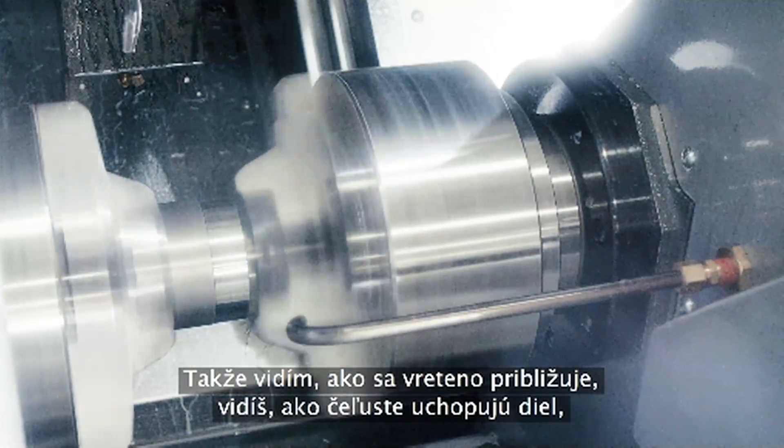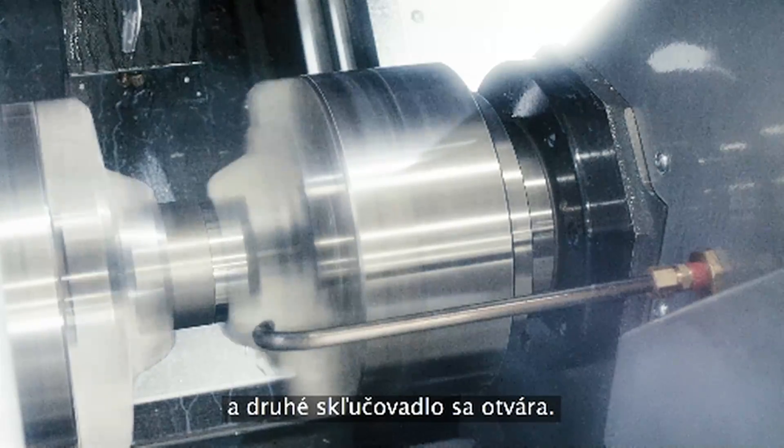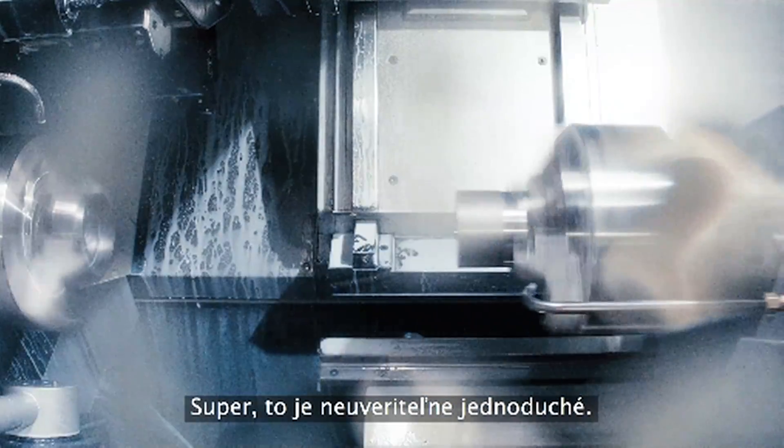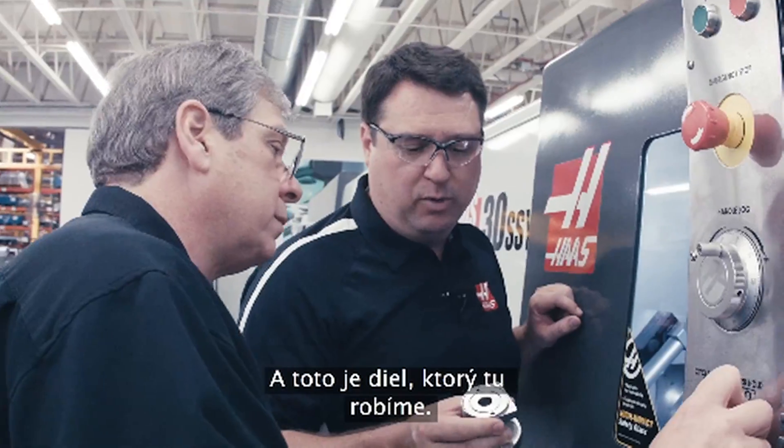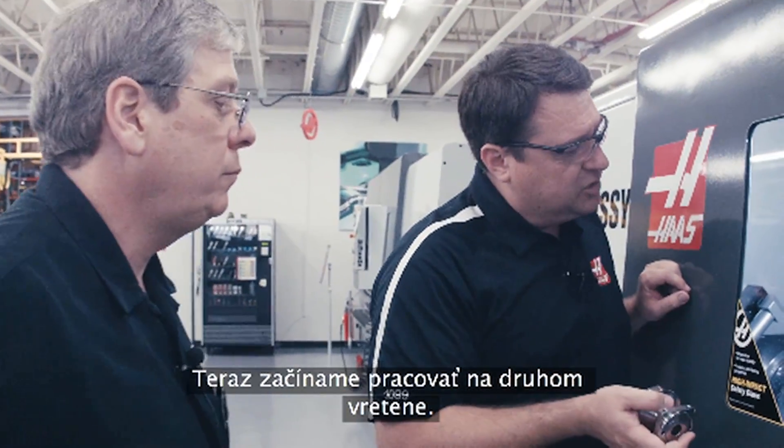Okay, so I can see the spindle coming up. Yeah, you can see the jaws clamp, you can see the one unclamp. Wow, that's incredibly simple, and this is the actual part that we're making here. Now we're starting to work on the second spindle.